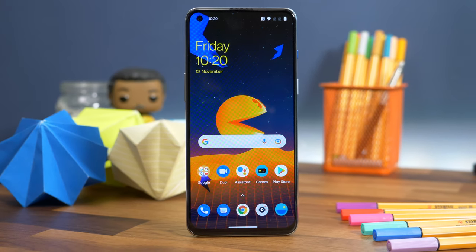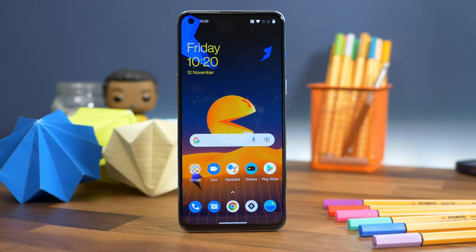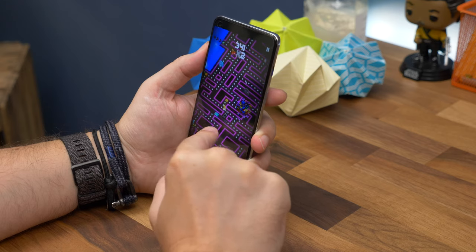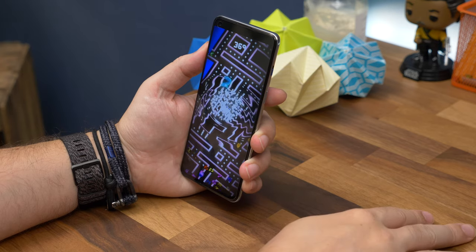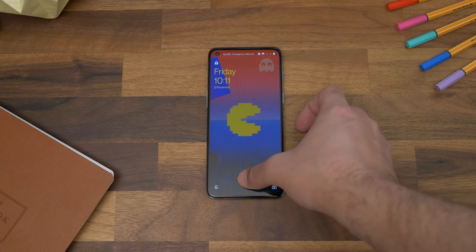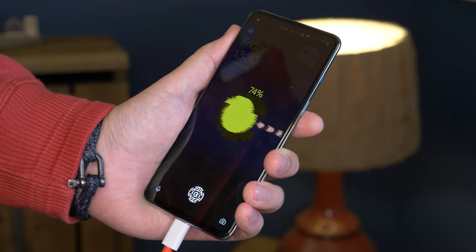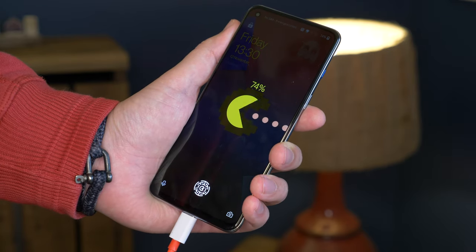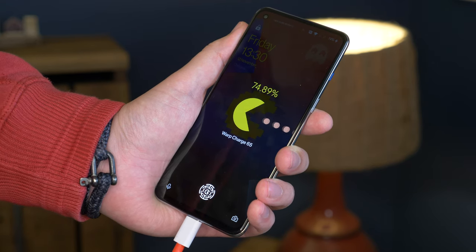From a hardware perspective, it's the same as the standard OnePlus Nord 2. It's 8.2mm thin, has a 6.43-inch AMOLED display with up to 90Hz refresh rates, and is powered by the MediaTek Dimensity 1200 AI processor. It has 12GB of RAM, 256GB of storage, and a 4500mAh battery, complete with support for the super-fast Warp Charge 65 flash charging that can fill the phone up in about 30 minutes.